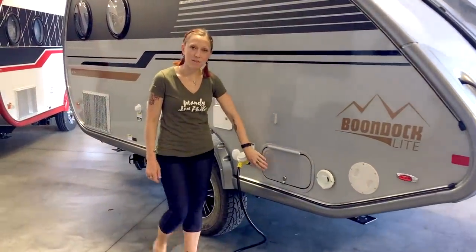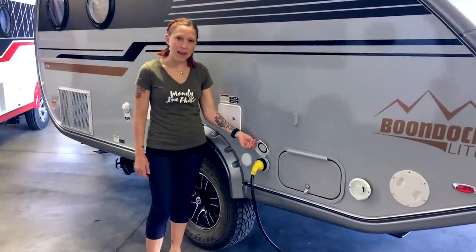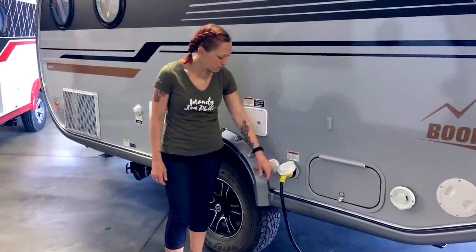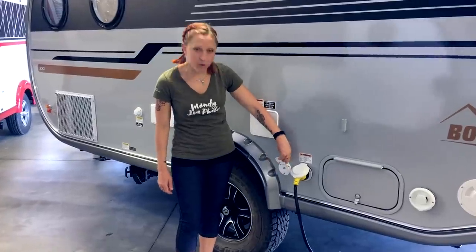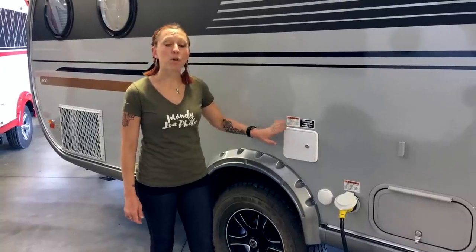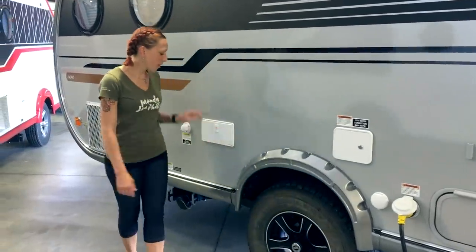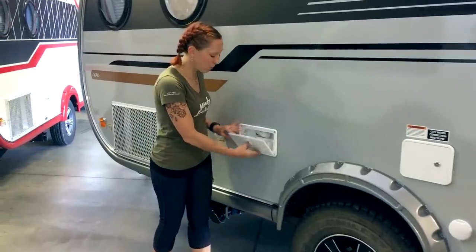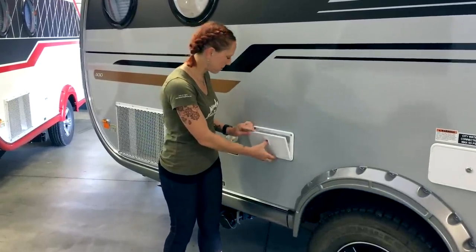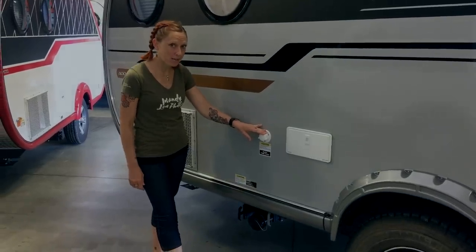As we move around the backside of the camper, we'll see another exterior door that accesses the underbed storage. On the inside we've got a 30-amp plug for your electrical, a plug for your cable television, and our water connections where you can fill your fresh water tank or hook up to city water. Moving on, we've got an outdoor shower with both hot and cold water, and finally a connection to flush your black water tank.